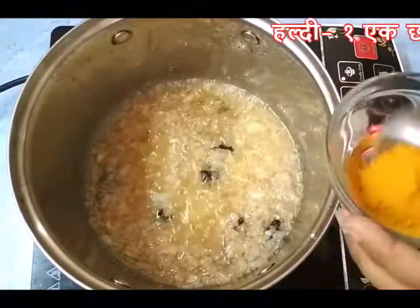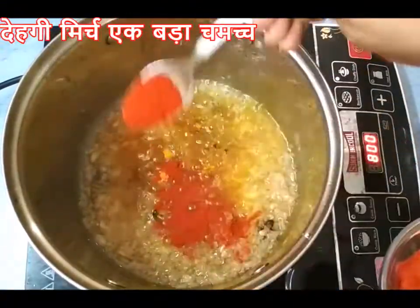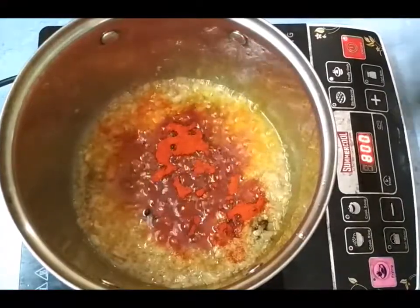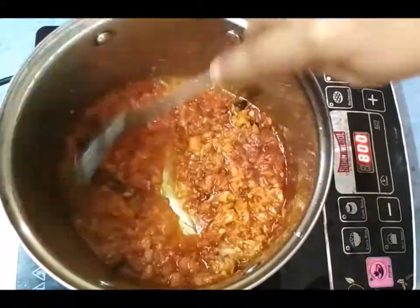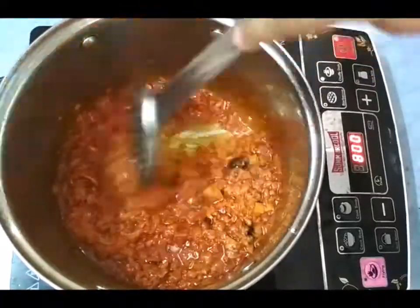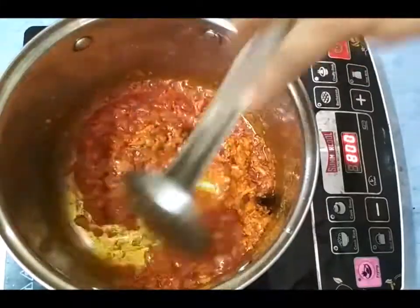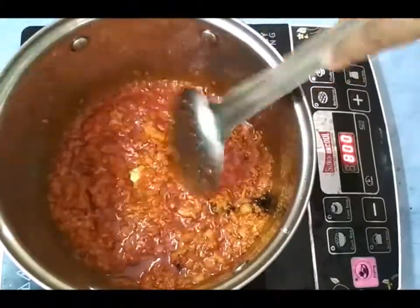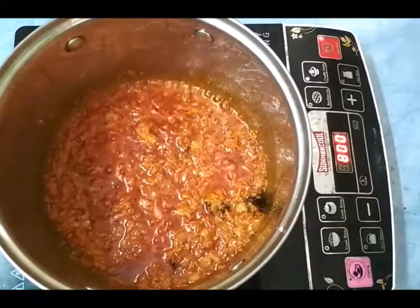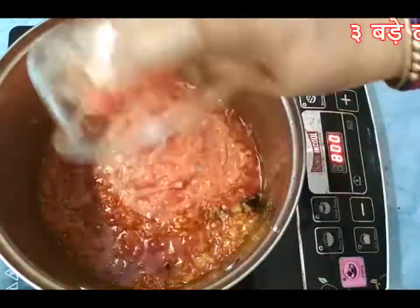Now add turmeric one teaspoon, deghi mirch powder one tablespoon — I have used deghi mirch powder because it's going to give a very nice color to your mutton curry. At this stage, add the puree of three to four big tomatoes.